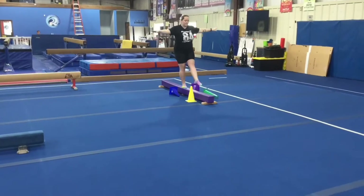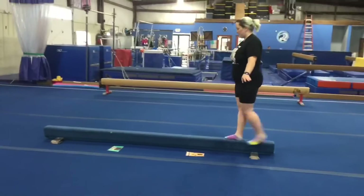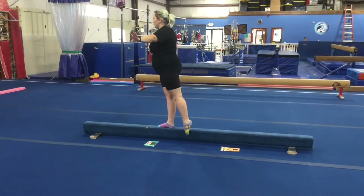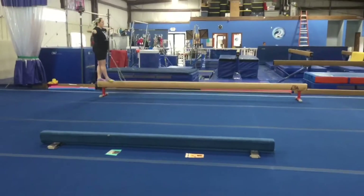On floor beams this week it will be coach's choice of skills to work on. They'll have various floor beams out to work on different drills and skills on each of the beams, so they can work on their walks, their jumps, their broken leg kicks, and dismounts.